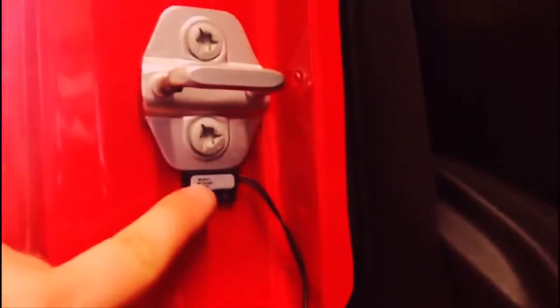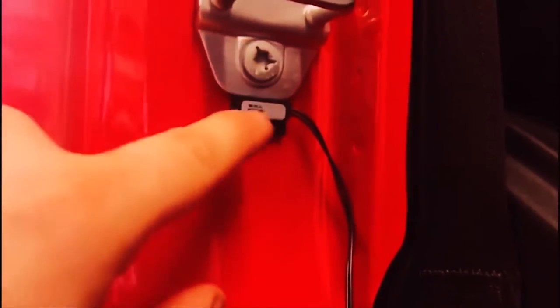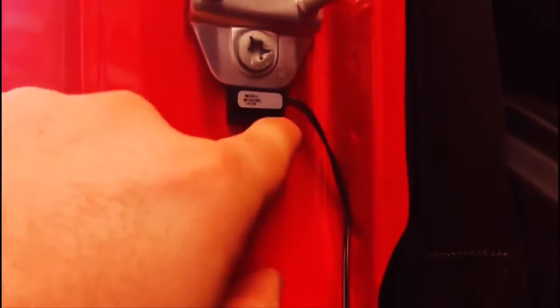One thing to note on the passenger side that's different from the driver's side is the orientation of the sensor. On the driver's side the tab goes up, but on the passenger side the tab goes down so your wiring points into the vehicle. If you flip it the other way, your wiring comes out toward the outside and you'd have to loop it back around — we want as little exposed wiring as possible.